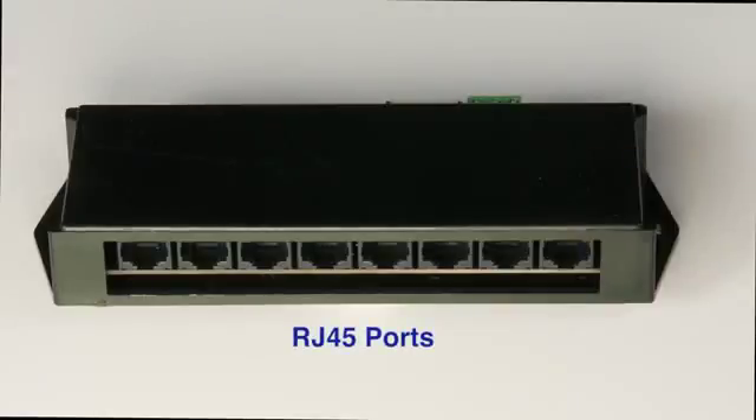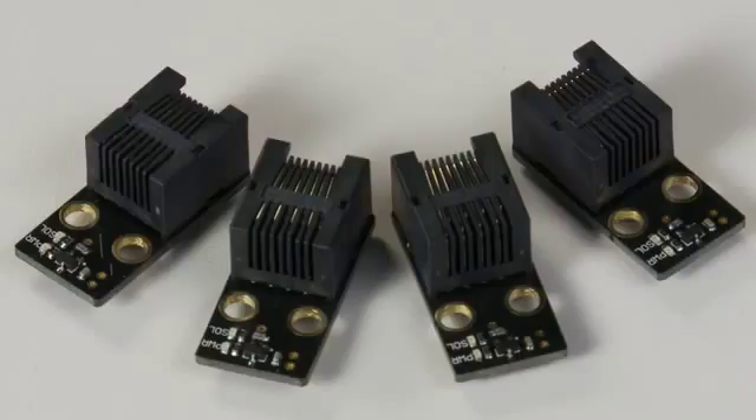On one side of the central puzzle unit you will see eight RJ45 ports. These are used to connect the Hall Effect sensor boards. Four sensors come with your purchase and you can order up to another four sensors for a total of eight sensors per unit.